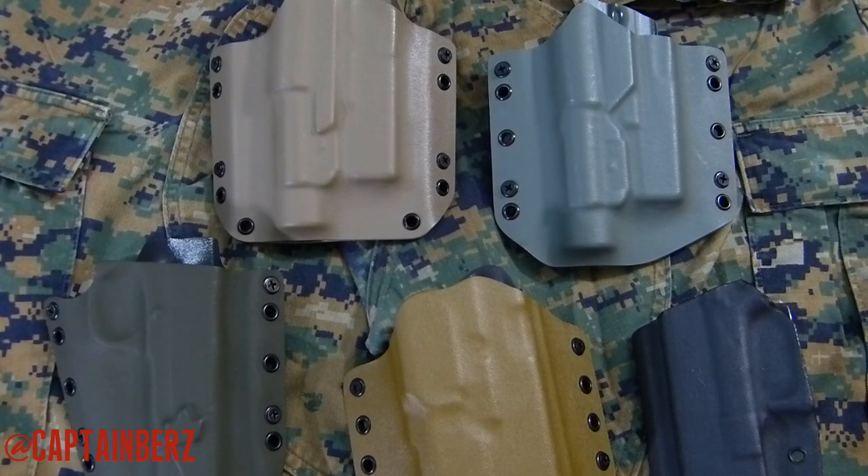Coming up, I have ATACS AU, ATACS FG, DCU, regular woodland, and the Pencott patterns arriving soon. The Pencott videos will come out fast because a lot of people have been asking about them. Next up is the regular woodland video, and I think you're going to see some interesting things. If you have any questions or want to make a video response, let me know in the comments below. Until next time!